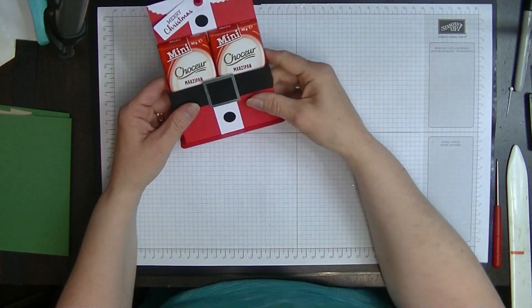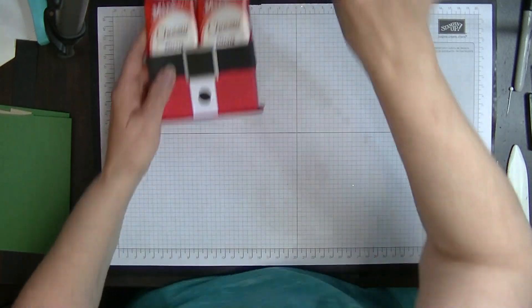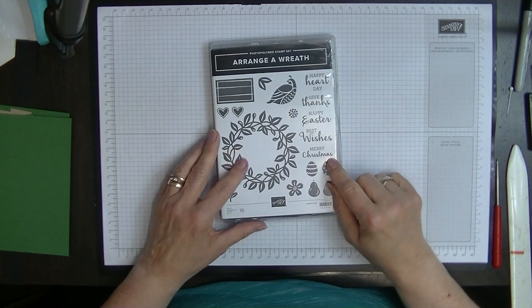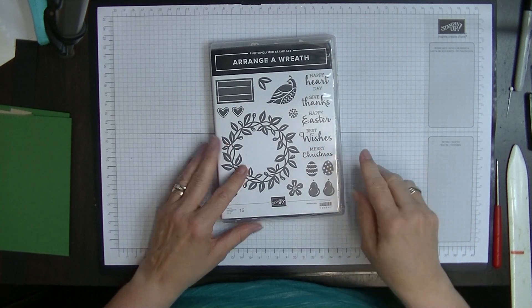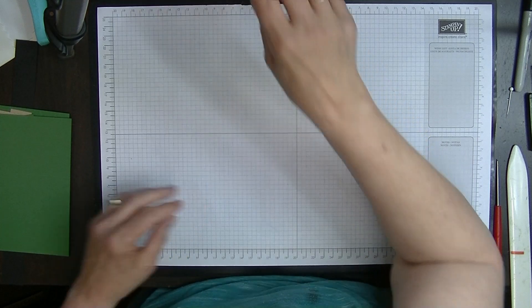So anyway, that's what we're going to make but we're going to do it in green. I'm using this set here — Arranger Eve — just for the 'Merry Christmas' in there, that's all. So let's pop that on the side and let me show you exactly what you need.